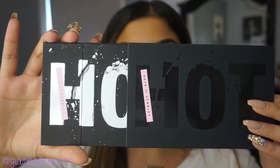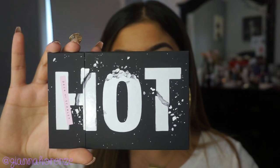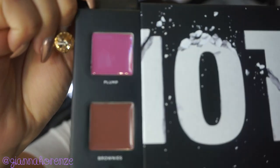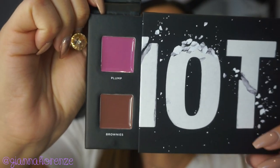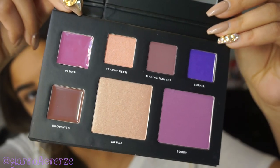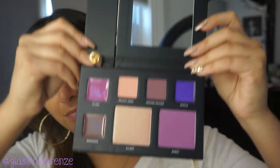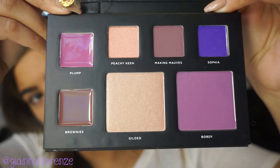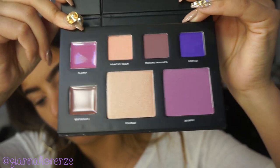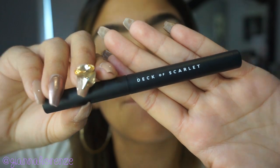The palette I'm using today is by Deck of Scarlet. They are a subscription company where every few months you get a new palette, and they collab with a YouTuber every two months. This month it's Babs Beauty. This is an all-in-one palette — you get two lip colors, three eyeshadow shades, two cheek shades, and a chubby stick. If you want to learn more or get this palette, click the link below.